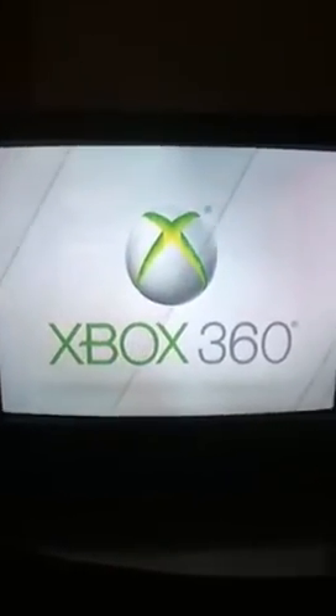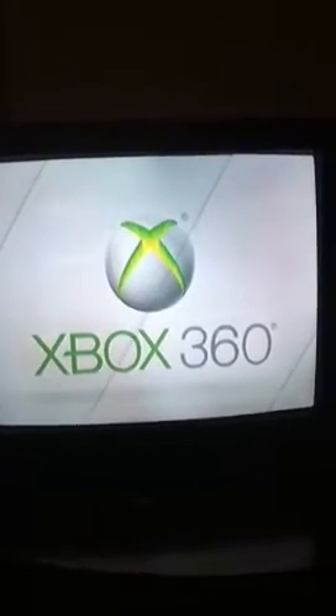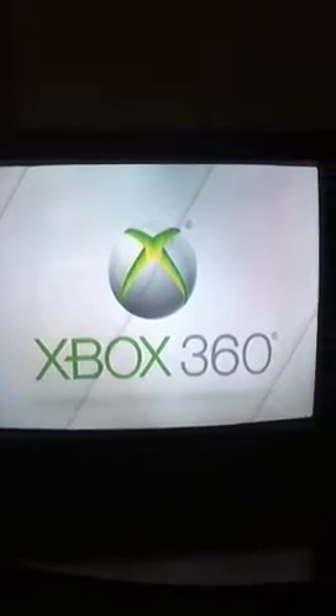Hello YouTube, my name is iZReact and I'm going to show you how to get rid of your forgotten Xbox Live Passcode.